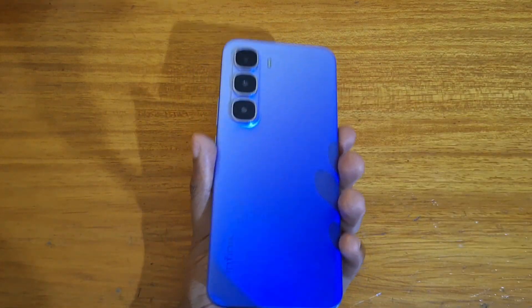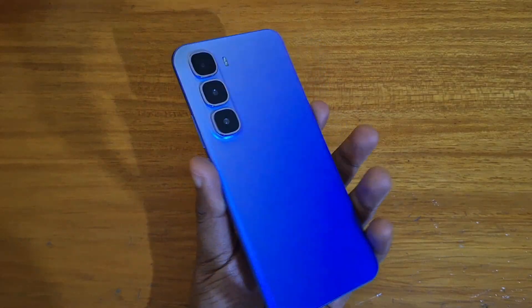So that's how you boot the Infinix Hot System Pro Plus into recovery. Thank you guys for watching and I'll catch you guys in the next video. Peace out.